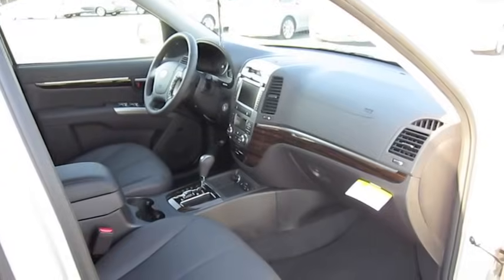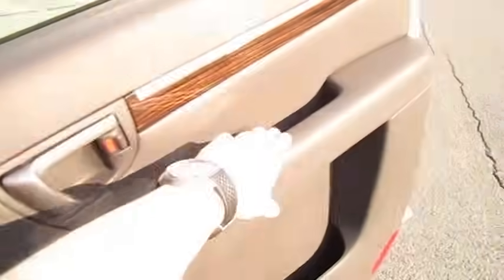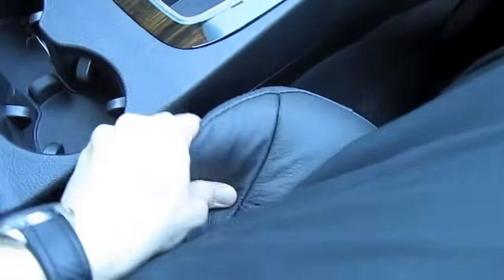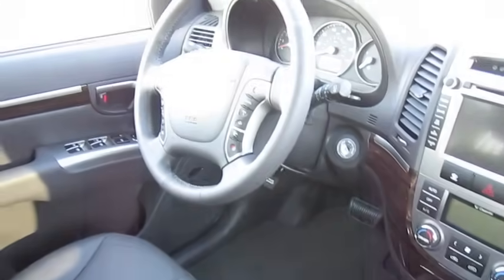It's a manual passenger seat. The seats do offer some nice support — there's good padding. Definitely wouldn't be bad on longer trips.